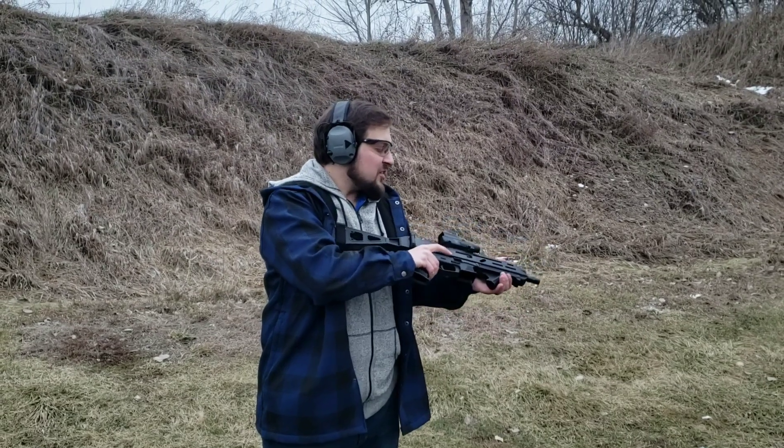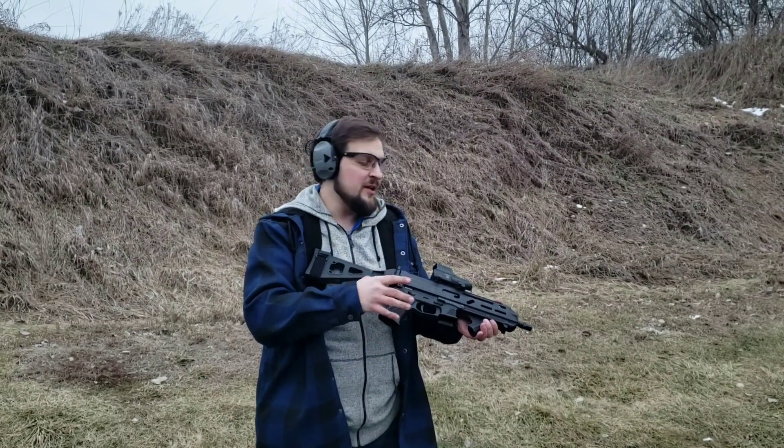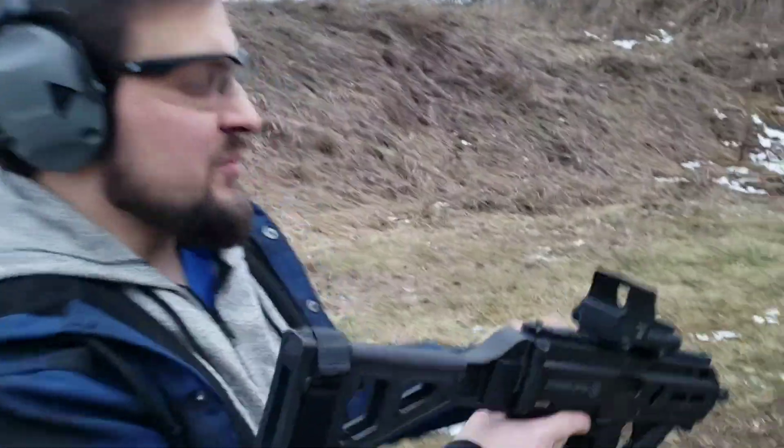So the Pro V2 is a green dot. It's got a single dot and then a halo around it, kind of like the Holosun 507 option. I'll give you a look at what it looks like really quick.